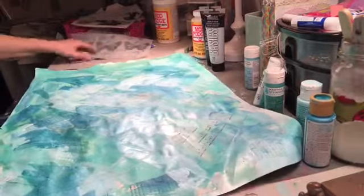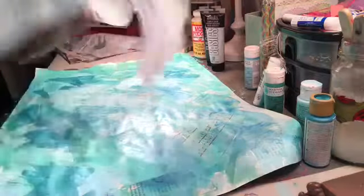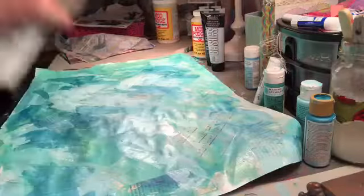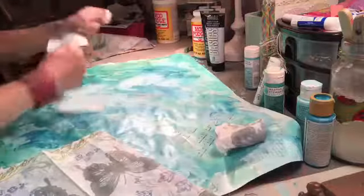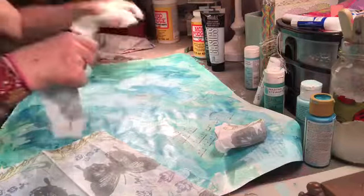Just write down the steps. When I first started out I had to kind of write down the steps a little bit. So this paper napkin had three layers — I took off two. Then just rip it up, maybe not that small.